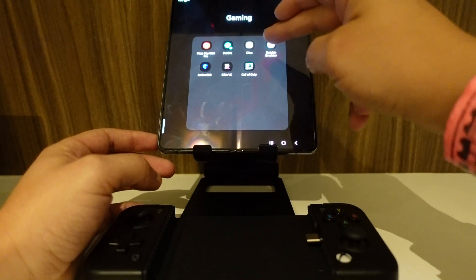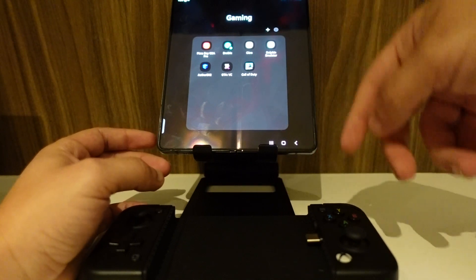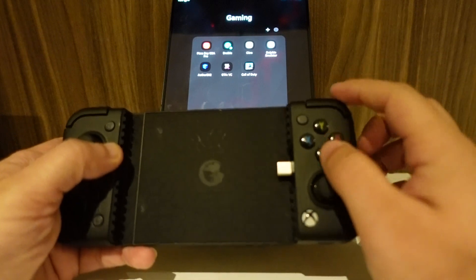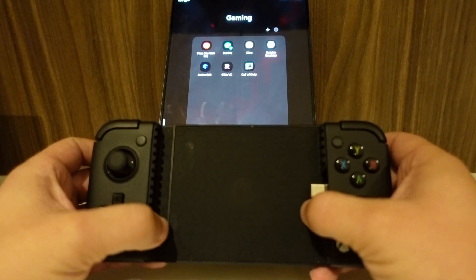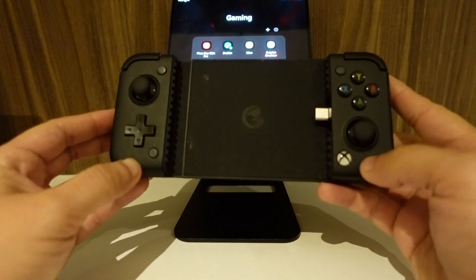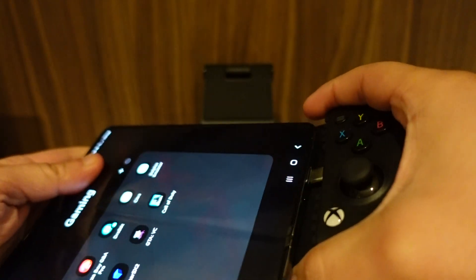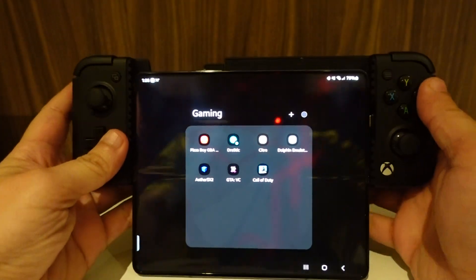I have GTA Vice City — that's the mobile version, I paid for that one because I really love Vice City, it's such a fun game — and I have Call of Duty 2. I'm going to be using the GameSir X2 Pro controller, which I recently made a review about — I put it in the description and in the link here. I think it's probably the best controller out there for this type of mobile device. I ended up getting the USB Type-C version because it just had no lag.